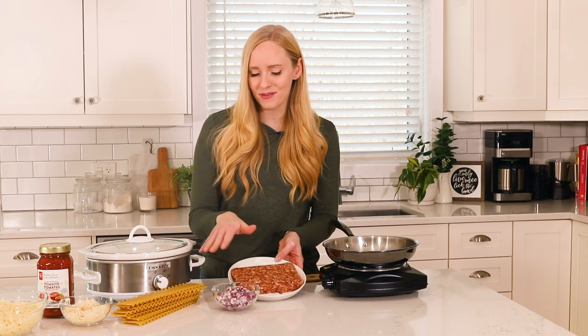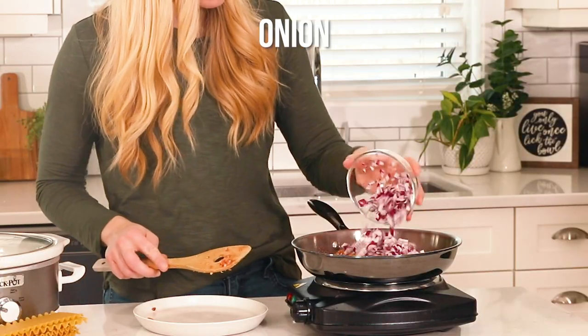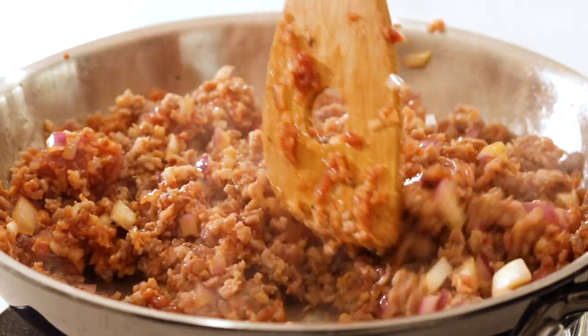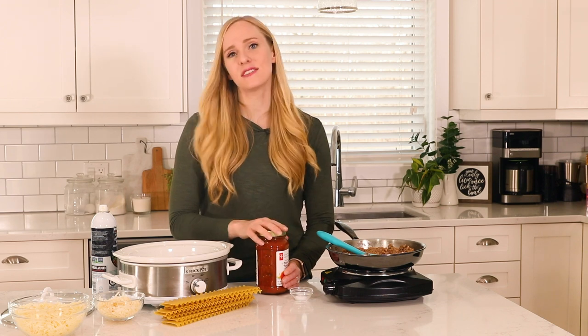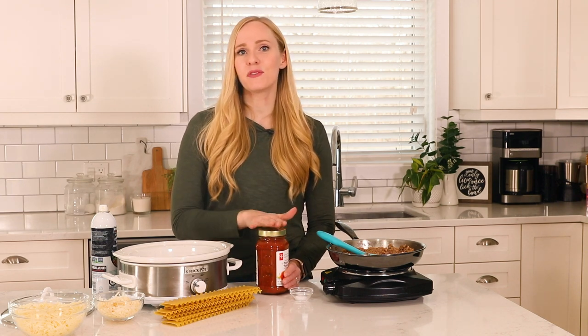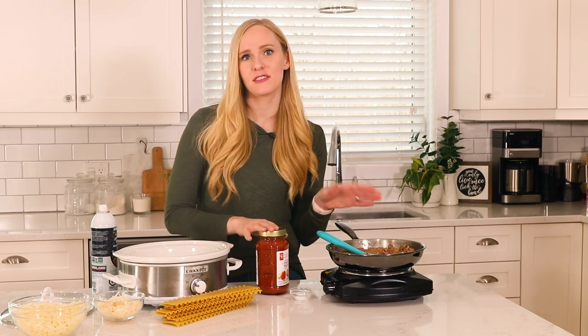Now that our sausage and onion are cooked, we're just going to add in a little bit of salt and a jar of your favorite tomato-based pasta sauce. You can use any kind you like, but most of the flavor from our sauce is going to come from this and our Italian sausage.